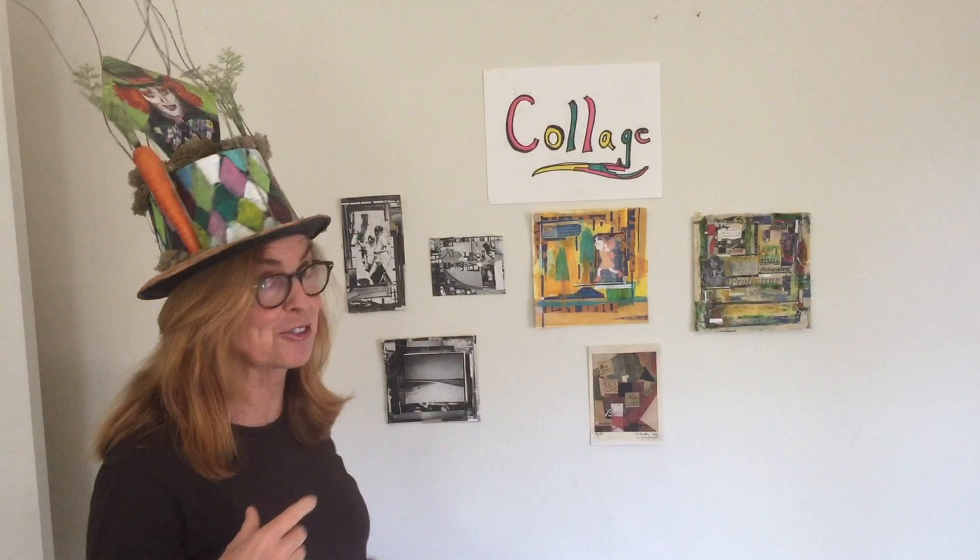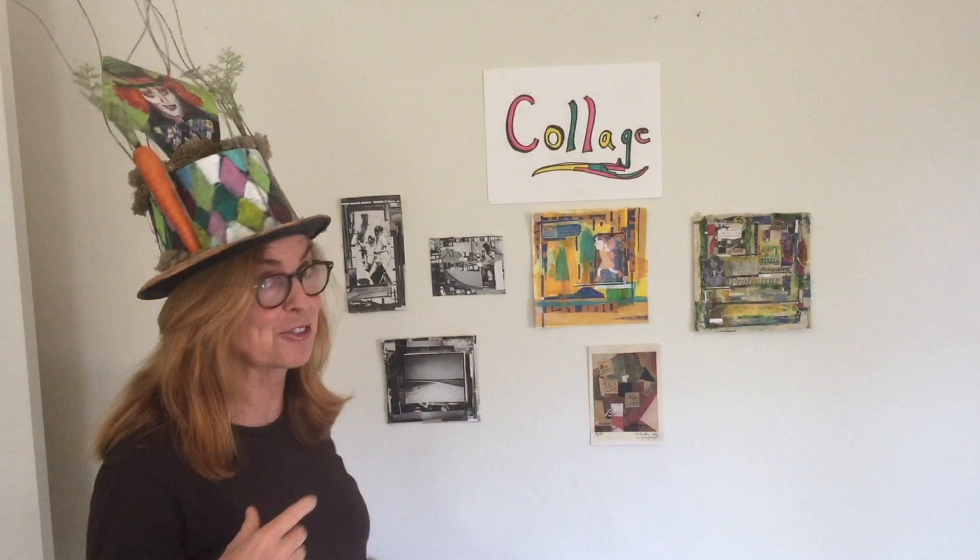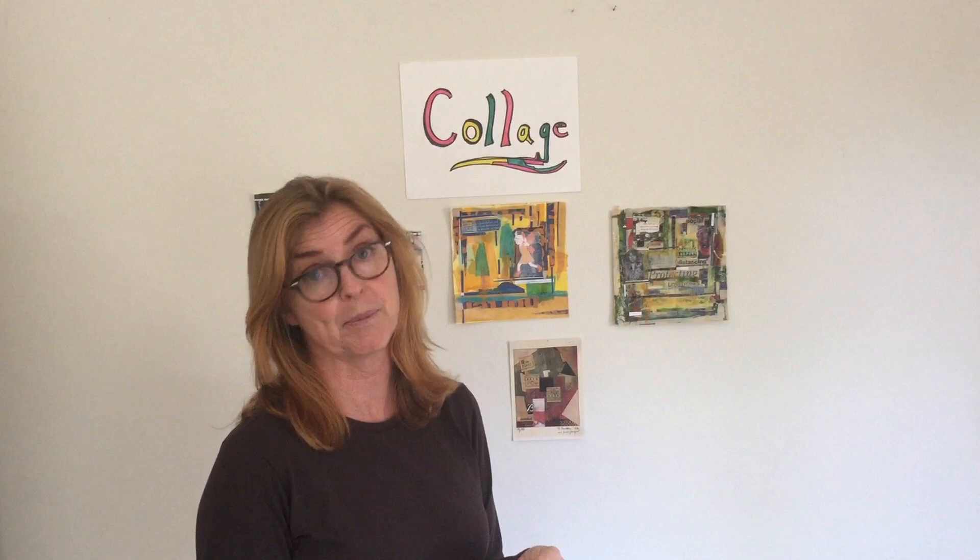I'm going to talk a little bit about collage and tell you what it is. I can tell you're looking more at my hat than at the word collage, so I'm going to take this off so it doesn't distract you. Collage is when you either cut or tear paper and glue it down. It could be old cards, old photographs, fabric, or any kind of different paper. You glue that down and layer it onto a surface, for example like a watercolor piece of paper or any kind of paper.